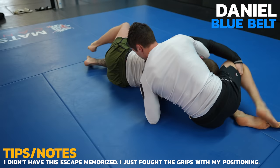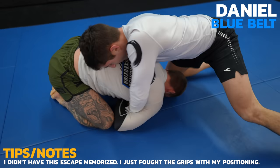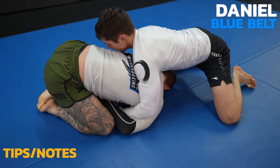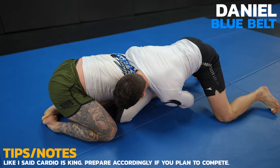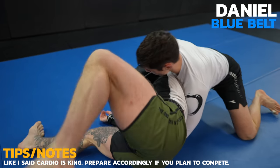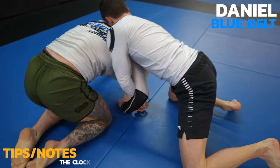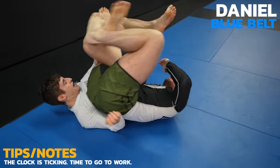I'm just being patient, fighting the hands and not letting Daniel get under my chin again. He's really gunning for it though and I'm super tired at this point after rolling with fresh opponents for 7 minutes. I finally find an opportunity to do a sit out and sit to my guard. I would love to finish this video with a submission and give Daniel some payback for almost getting me. Let's see if that happens.